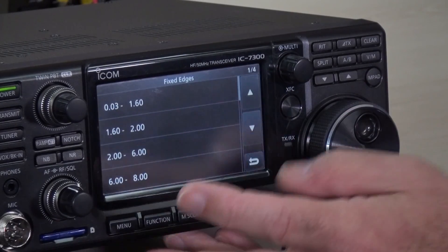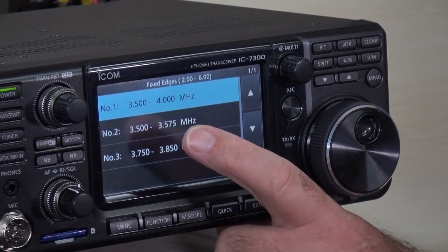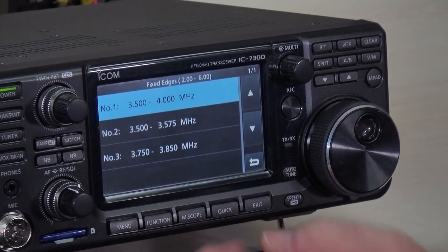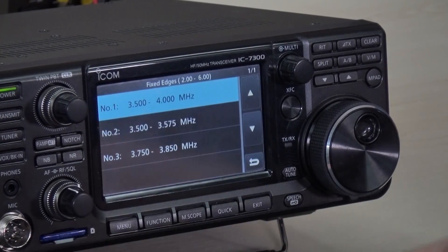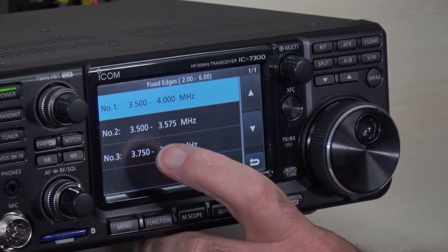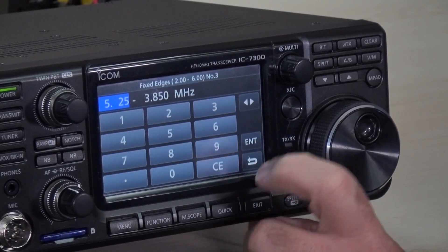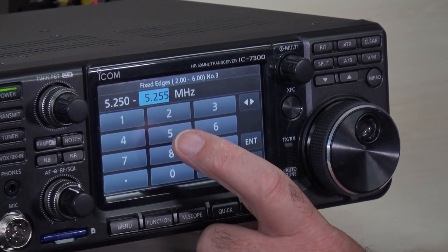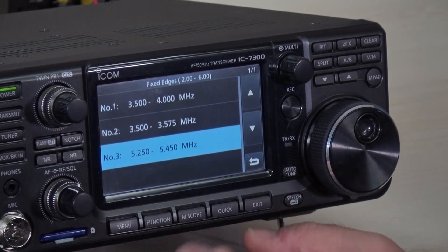I'm going to go back, because if we want to see the 5 meg portion of the band in the spectrum scope, we have to go up to where it says 2 to 6 megs and touch that. You'll see that's currently set to 3.5 to 4, 3.5 to 3.575, 3.75 to 3.85 — but where's the 5 megs? We'll enter it ourselves. Let's make the third option our 5 meg band. We're going to go from 5.25 — enter — and make the end stop, the top part of the band, 5.45 megahertz.